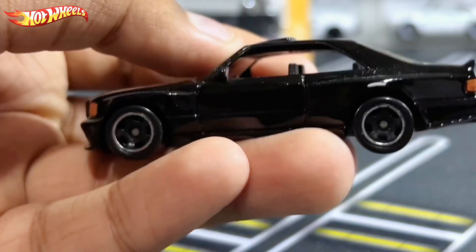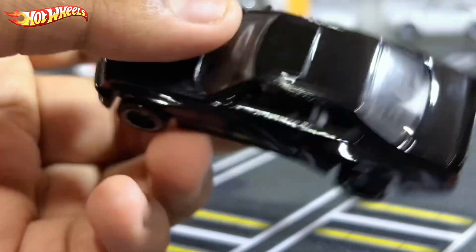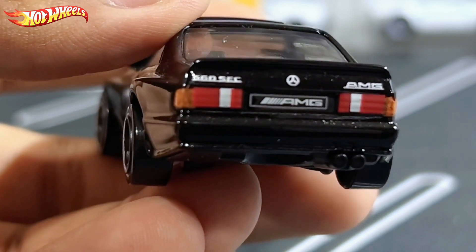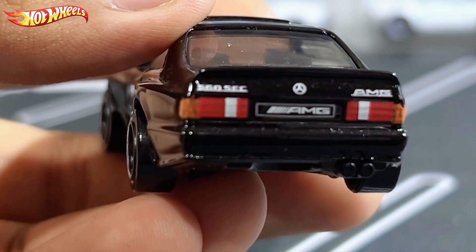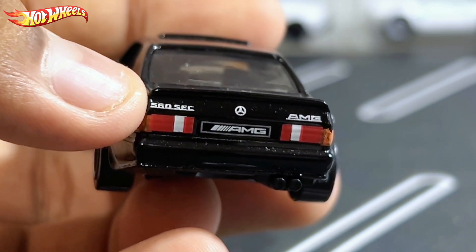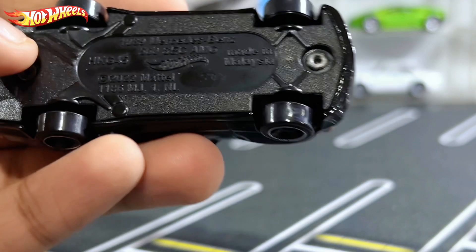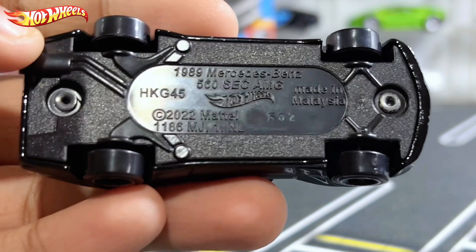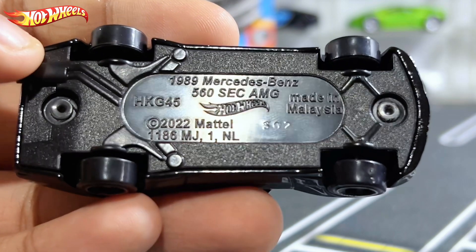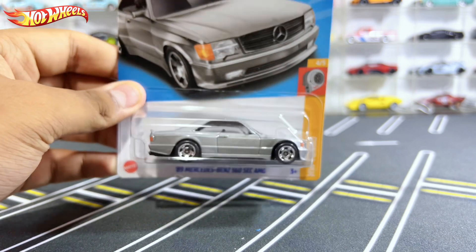Here's the other side, and moving on to the back — you have detailed rear lights which I really like. It says AMG as the license plate, the Mercedes logo, AMG badge, and 560 SEC. On the base it reads: 1989 Mercedes-Benz 560 SEC AMG, 2022 Mattel, made in Malaysia.